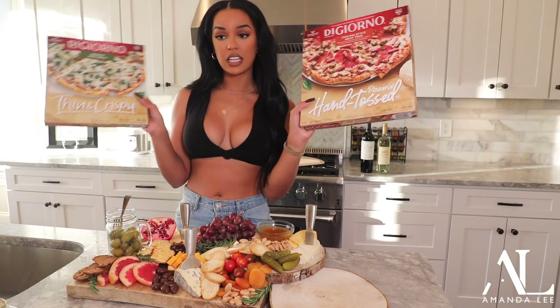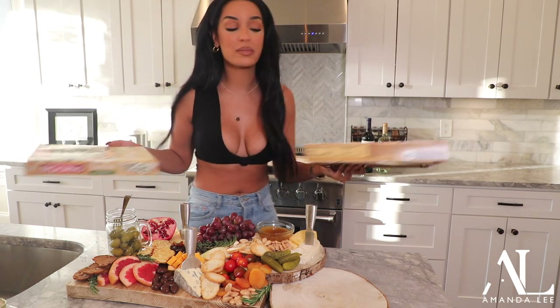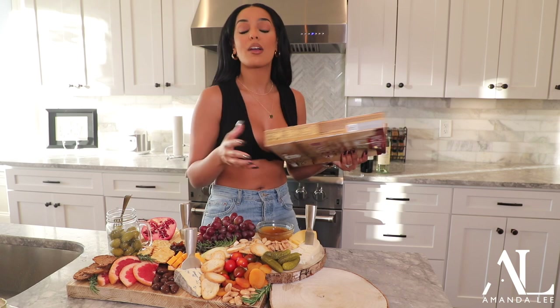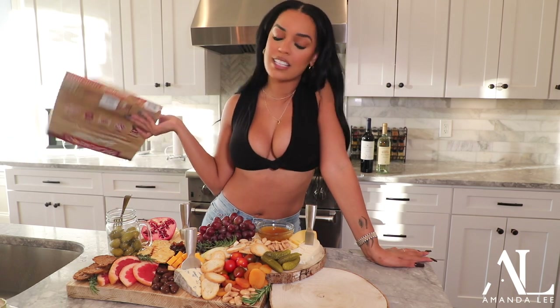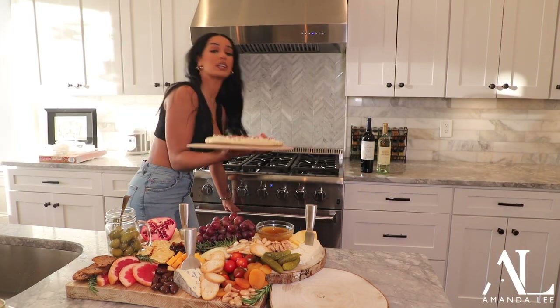These are some pizzas — you can get any brand that you like and just pop them in the oven and put them in a tray. It does not have to be that serious. I'm going with the Italian style meat trio. So while our pizza is in the oven, we're going to prepare our little appetizer, and by the time we're done with the appetizer, our pizza will be done. That is how we do wine night over here — the simplest, easiest wine night ever.